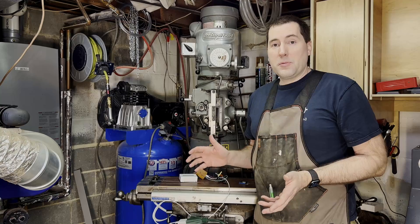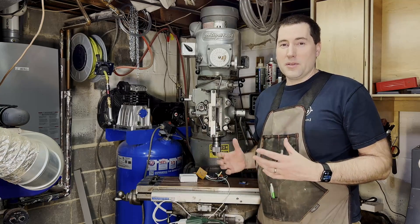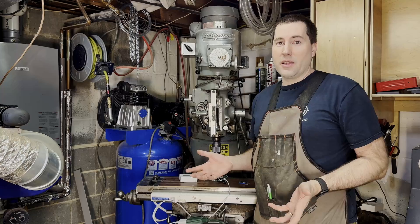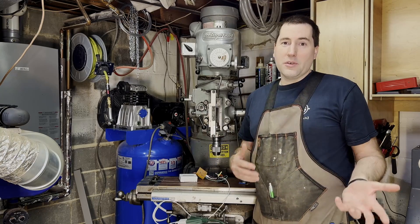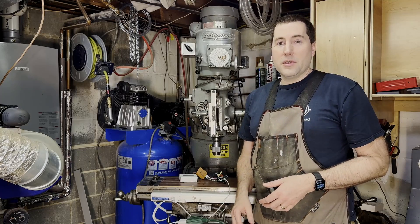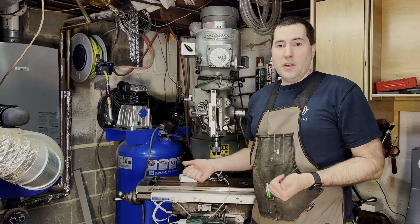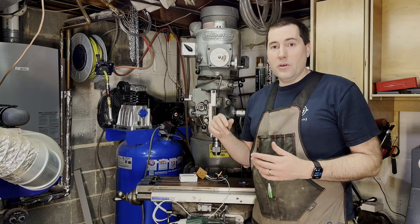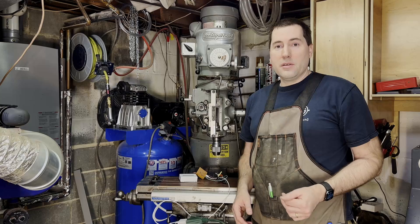So if you know of a display I should be using for this, please let me know — I've been trying to figure out what a good one is. I don't want something that's too big, but I want it to be bright enough that I can see it from anywhere in the shop. If I make it bigger it'll be easier to see but it takes up more space. So if you want the code for this, it's pretty terrible — I'm not the greatest coder — but I'll be happy to share that if anybody's looking for it. Otherwise, thanks for watching.